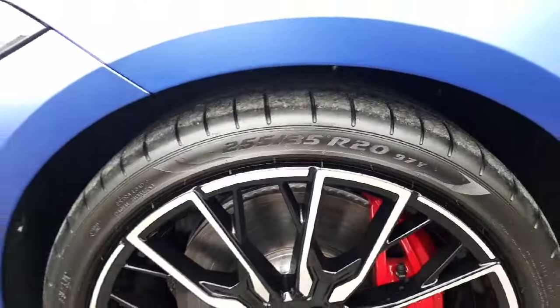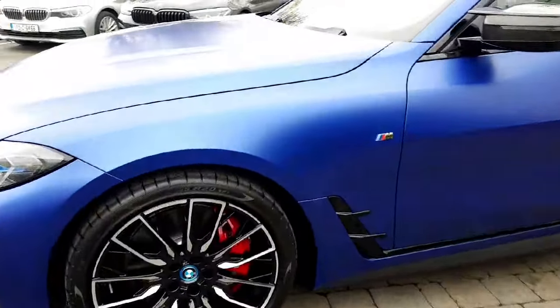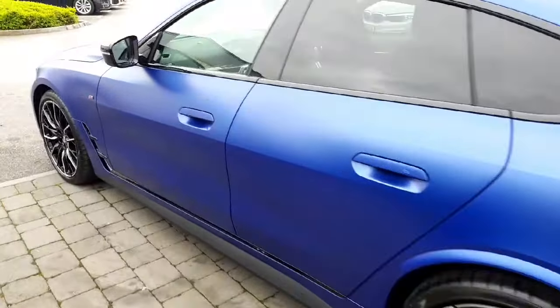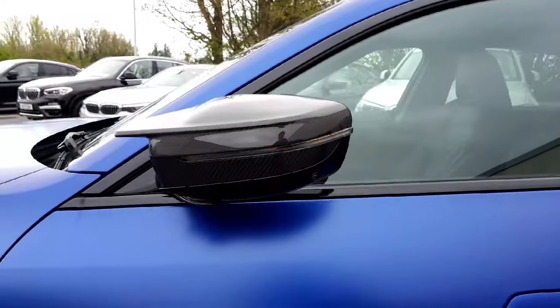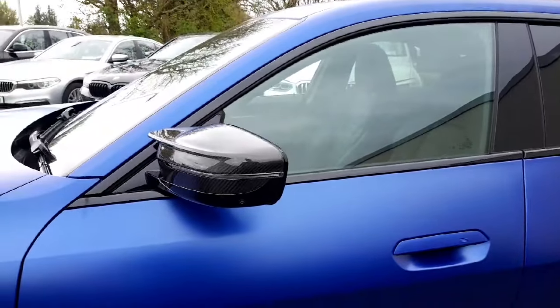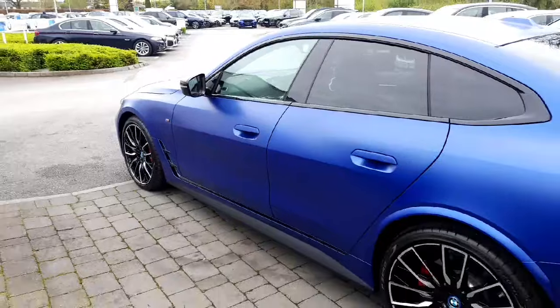On the tyres here you have 20-inch Pirellis all around to help with the four-wheel drive system on this car — really helps them grip up with a nice sticky tyre. Down along the side with your M badge you're getting lovely black trims that go all the way along the bottom of your doorway. The carbon exterior styling comes in on the M Sport mirror caps, all to do with aerodynamics, with an indicator built onto them and a blind spot triangle which lights up orange when someone's in your blind side.